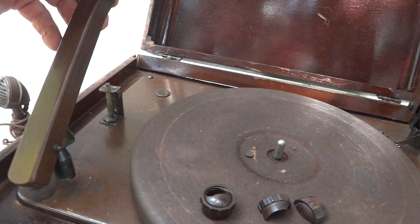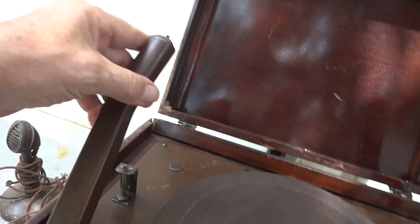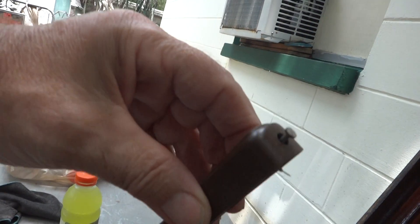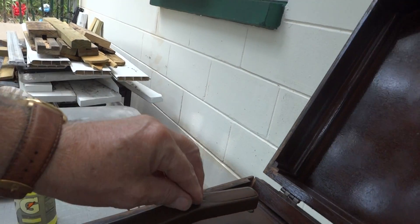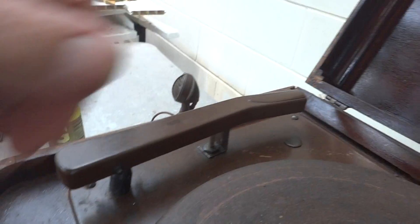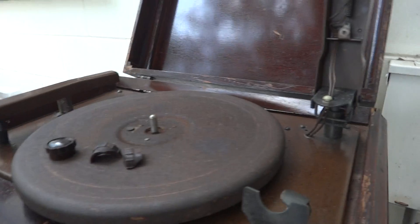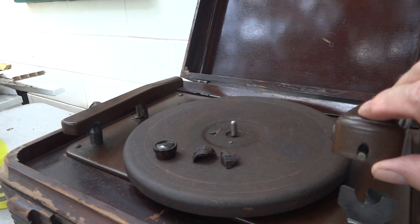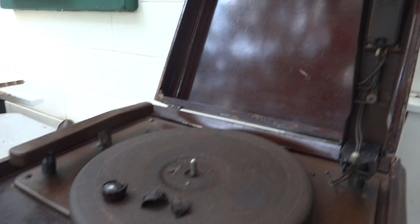And here's the other arm — it's got a stylus in it as well. You can see that — well, more like a nail. It tightens down into there. I just found this unusual. It's got a nice spring — I wonder if that sets the turntable going.